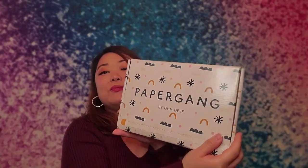Hi everyone! Welcome to my channel. My name is Gladys and today we will be unboxing Paper Gang by Odir. This is from the UK and it is a stationery subscription box. I'm very excited about this — this is my first subscription box.